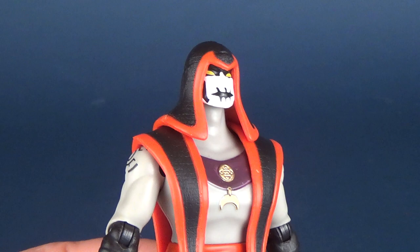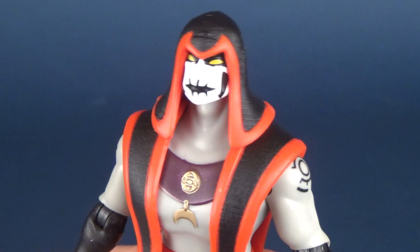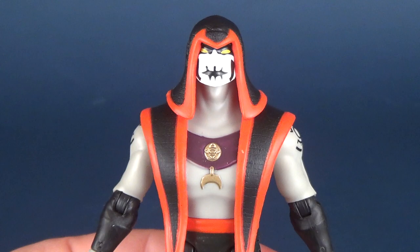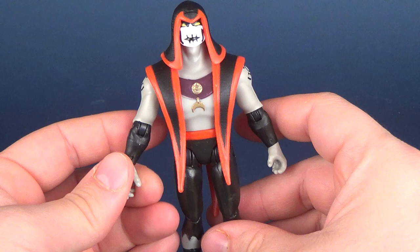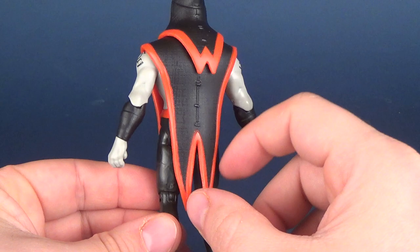One of the unfortunate things about the figure is his face — I think it doesn't deliver exactly what Hex should look like. Gone, for example, are the pupils in the eyeballs, which are completely left out. That's one element to a paint job that I would have included, but unfortunately it gets completely left off here. His coloring also doesn't seem quite right. The coloring on him is a very, very pale gray. I feel like it could be slightly darker, and the reds almost read more like oranges than the vibrant color he should have.